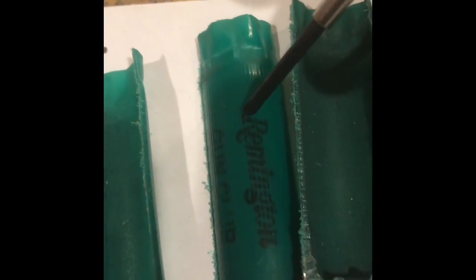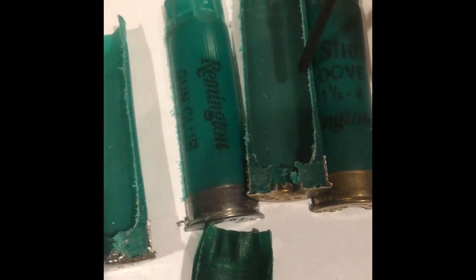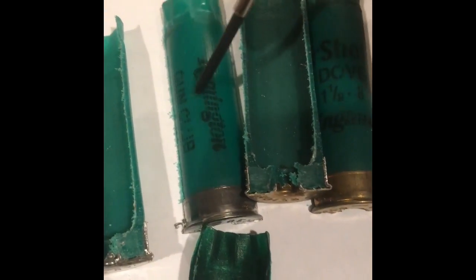The Gun Club has the same taper — you can see it real nice there. The difference between the Gun Club, the Heavy Dove Shot, and the STSs is pretty much the same thing as the cheap Walmart ones: the body is thinner and ribbed. You'll get a lot more reloads out of the STSs than you would out of the Gun Clubs or the Heavy Dove Shot.